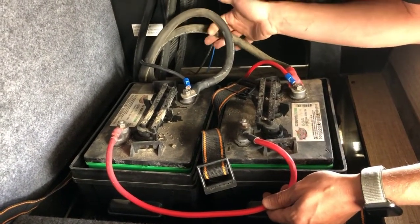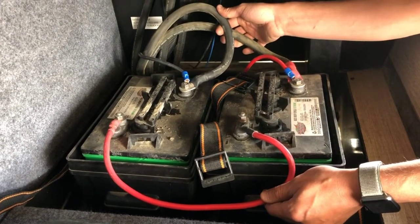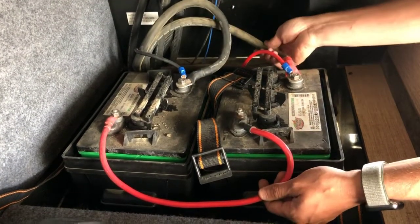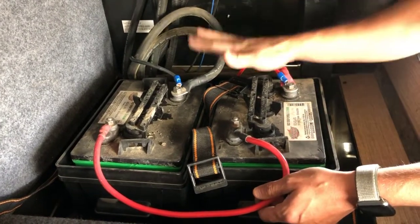There's also an optional power inverter that was installed by the previous owner. That's what these large cables are — negative to the negative of one battery and positive to the positive of the other battery. We'll get into that in a little more detail a little bit later.